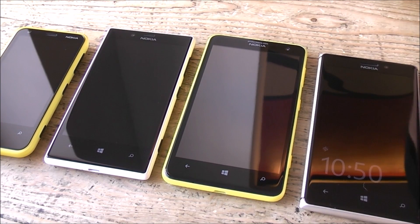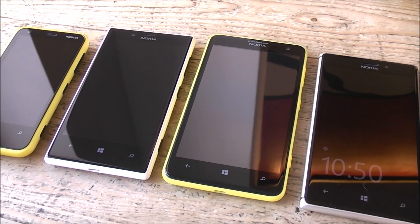Hey, I'm Roland with Mobile Geeks and we're right here in Berlin, Germany. What we've got right here is the new Nokia Lumia 625, which is actually the bigger brother of the 620, so it's a budget smartphone.